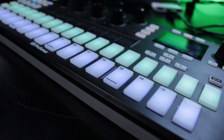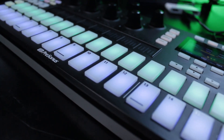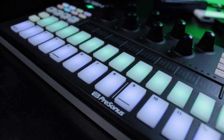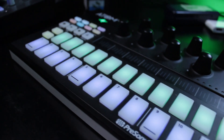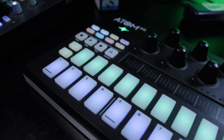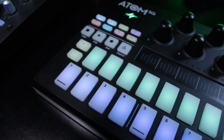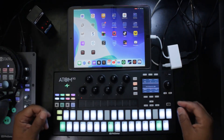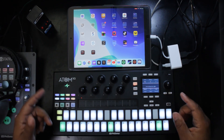The Atom SQ is a 32-pad MIDI controller. It works with Studio One 5 integrated as both a MIDI controller and a step sequencer. It also works with Ableton Live, but in standard MIDI mode you can use this with any DAW as well as iOS music apps. I'm going to show you that today using BeatMaker 3.